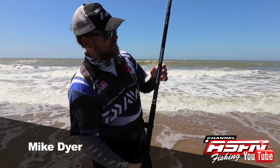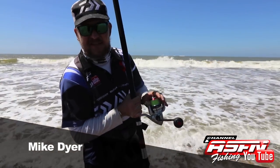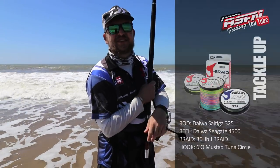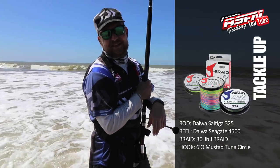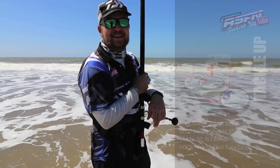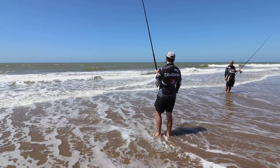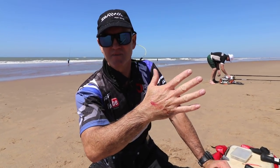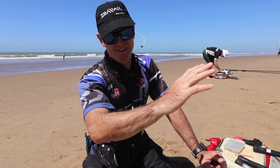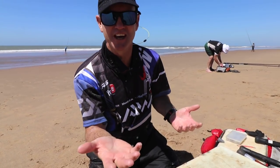What I've decided to do now, I've scaled down a little bit. I've got the trusty Saltiga 325, a little older model — Seagate 4500 with a 30-pound Jay braid — and I've put an all-nylon trace with a 6.0 tuna circle. So we're going to see if we can have a bit of fun. That is pretty much what happens if you forget to bring your gloves and you stick your hand in a diamond's mouth — your hands start looking like that. Look at the fingers after only one diamond. Imagine after 10 what your hands look like.